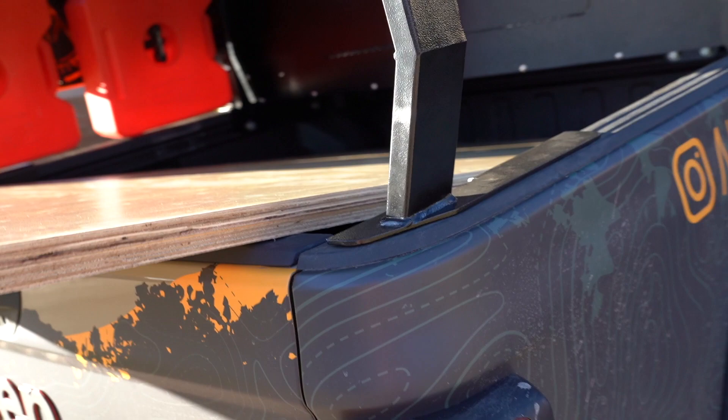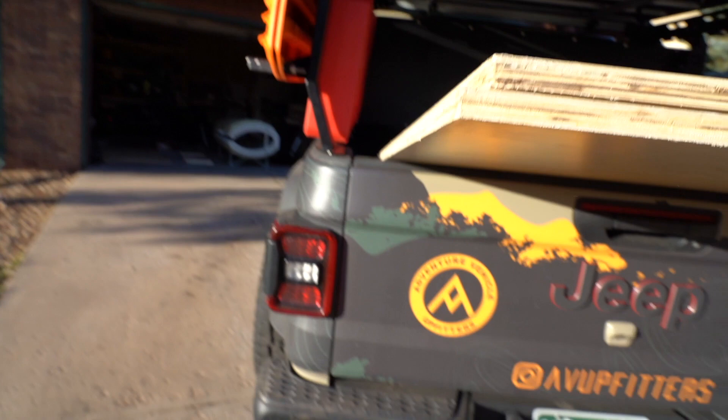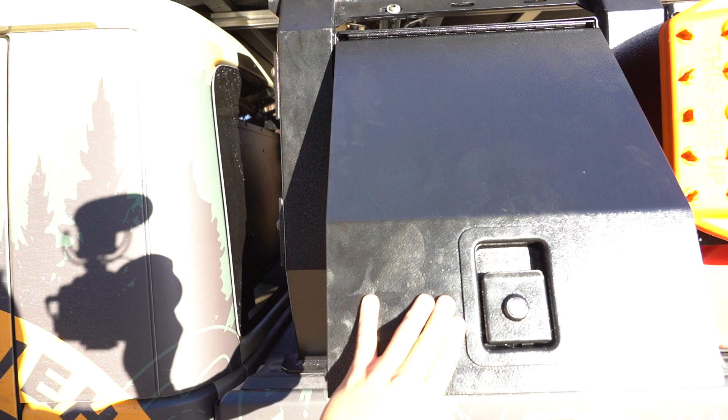Another thing to point out while I have you guys here: I just picked up some plywood because we have a job this week. We wanted to show you what it looks like to put lumber or something for a project in here and how it fits under the cargo storage. There's plenty of room in the back of the bed if you need it. You can slide it out and tilt it up — plenty of room there. Here it is on the other side as well, nice door that follows the shape of the rack.